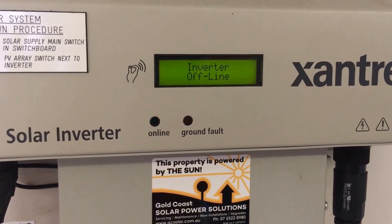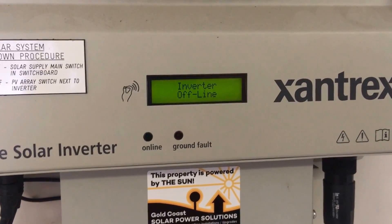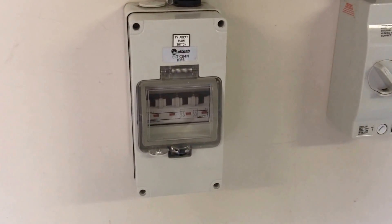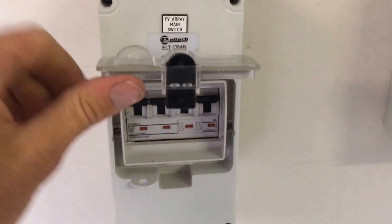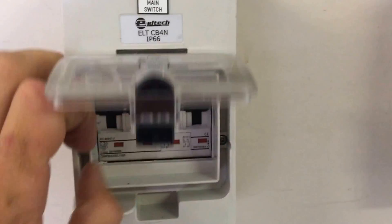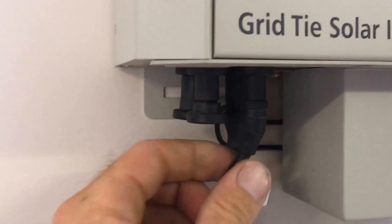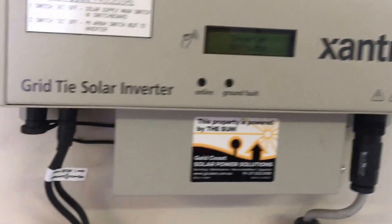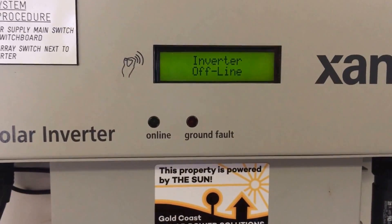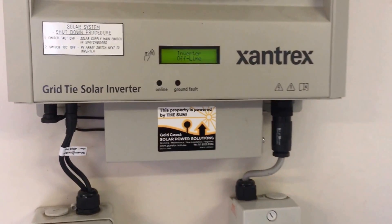Inverter offline is always a problem on the DC side — it means it's having problems with the power from the solar panels. The first thing to check is the DC switch at the inverter to make sure that's in the on position. You can see all the switches are up — that's on. Also check the plugs where it goes into the inverter, make sure they're in nice and tightly. If everything looks good and you've still got a nice sunny day with inverter offline, you are going to require the assistance of an accredited solar electrician.